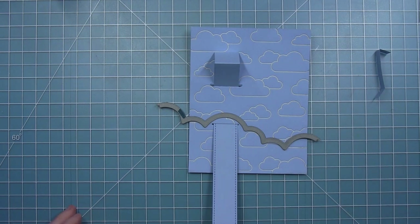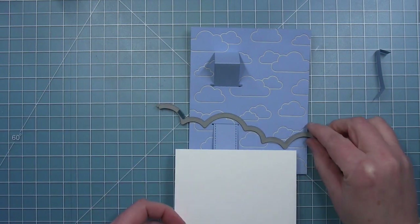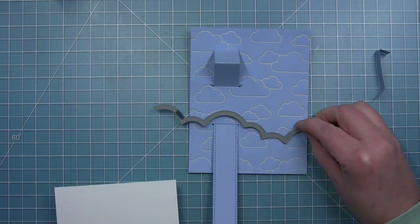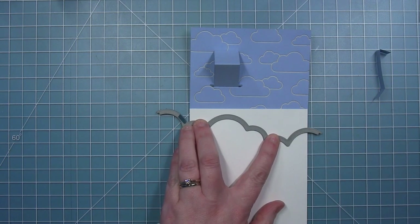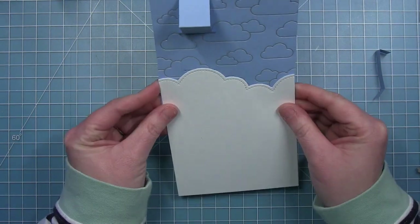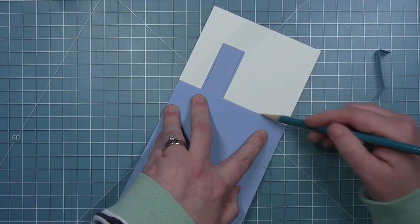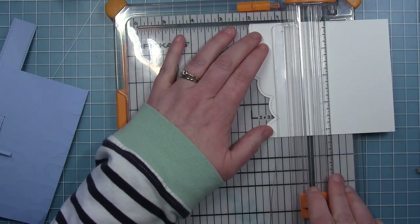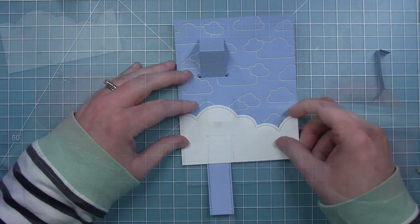I'm using the puffy cloud border die — the one with the larger clouds — and cutting a piece of white cardstock that's four and a quarter wide. What I'm trying to do is get that big hump of the clouds right at my tab, and it kind of dips down on the right side, so that's why I'm lining it up carefully. I'll fine-tune the height, draw a line on the back with a pencil so I know where to trim, and then I know my clouds will be the right height to hide that little slot.